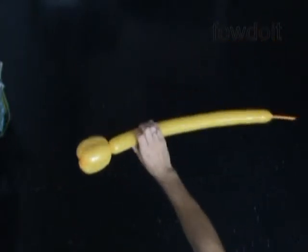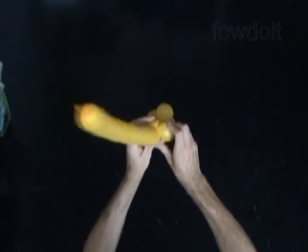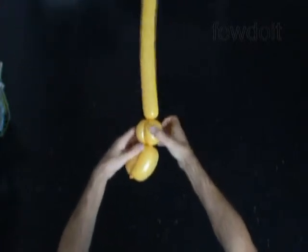Then we twist a chain of the next two bubbles, about 2 inches long each, and lock both ends of the chain of the last two bubbles in one lock twist. Now we twist the sixth bubble, about 2 inches long, and lock the free end of the sixth bubble between the fourth and the fifth bubbles. We have to roll the fourth and the fifth bubbles around the sixth bubble.